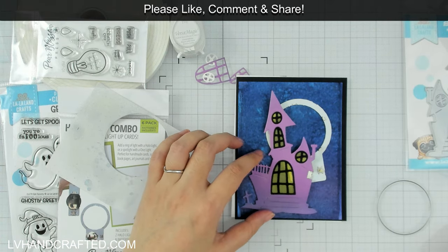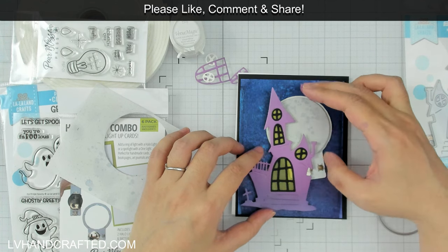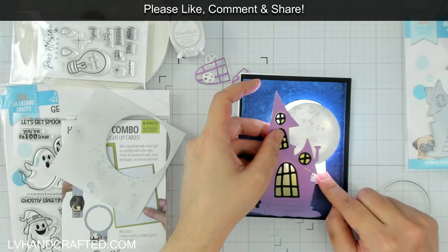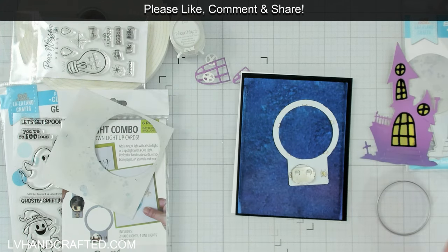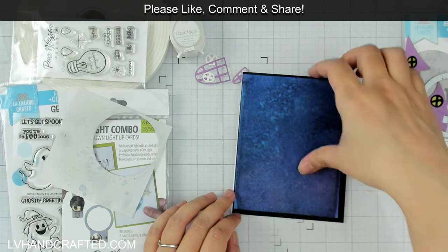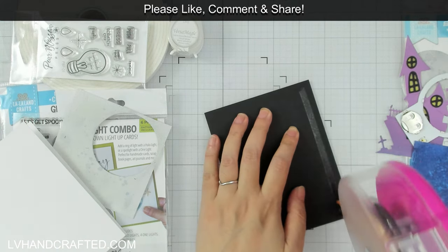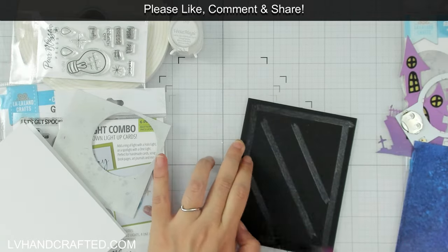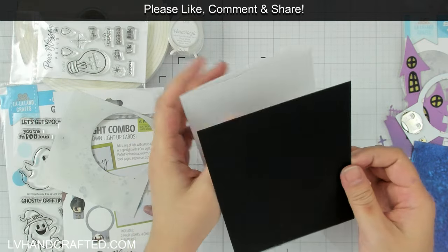For the panel where I've die cut the circle of the moon, I gave it a light spritz of London Fog, which is a Firework Spray that's a grayish-blue cool-tone gray. Then I did some extra ink blending with Versa Magic inks — I used some white, which helps to tone everything down so I don't get too many harsh colors. I was using grays and a touch of yellow in the moon for color variation, along with those splatters of London Fog. I did this in advance so it could dry.